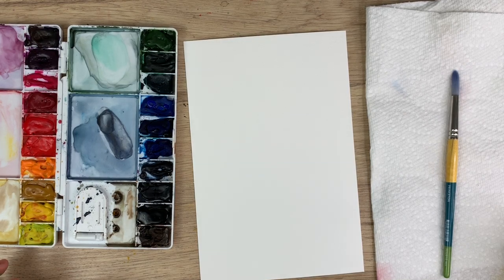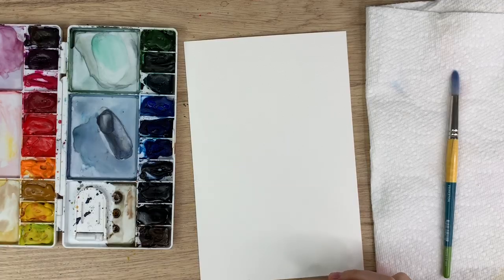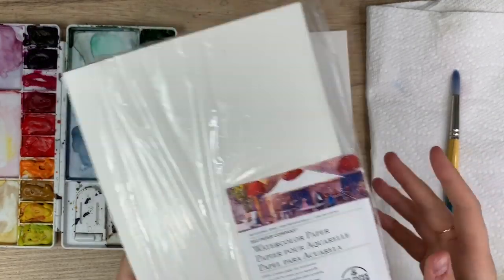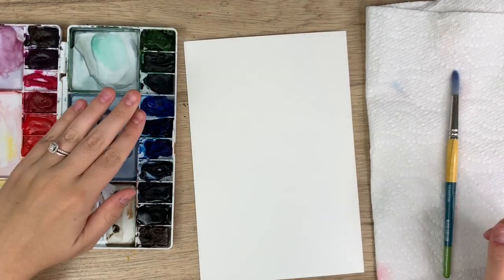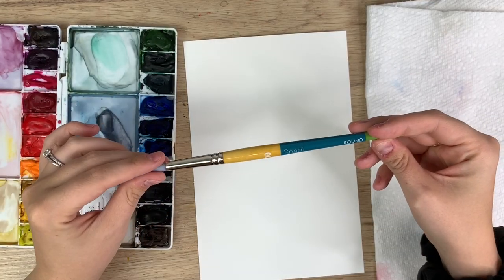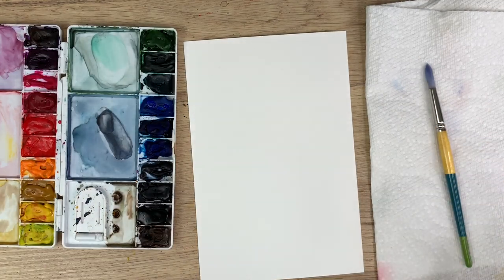To start I'm just gonna go through my materials. Today I'm using BEE watercolor paper — I have it on hand and it's already pre-cut so it's pretty easy to use. I have my Winsor & Newton Cotman watercolors and my Princeton Snap brush in a size 10, a water cup, and a paper towel, and we're ready to start.